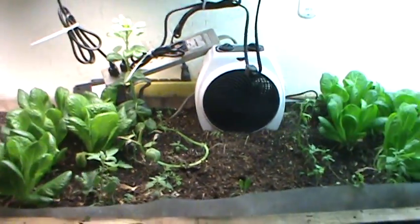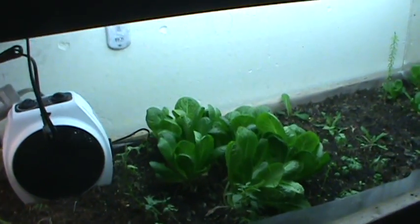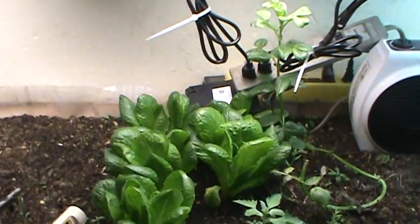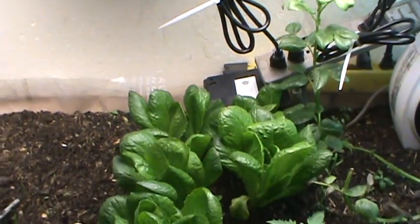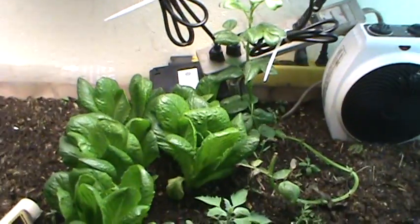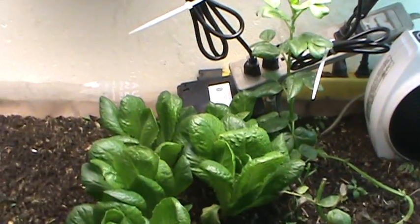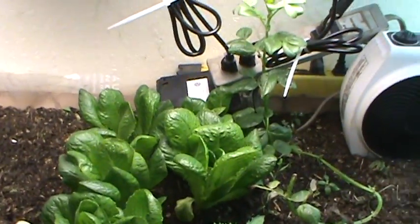Looking at the comparison between the lettuce on the Hidden Harvest grow side and the T5 side — from the previous video, the lettuce under the T5s was much better. Since then, the lettuce under the Hidden Harvest grow lights has really caught up to the lettuce on the other side. That's one success point. On the T5 side there's 212 watts; on the Hidden Harvest side, about 70 watts — a huge difference if you can grow the same amount of plant material with that much less wattage.